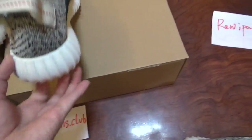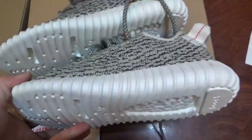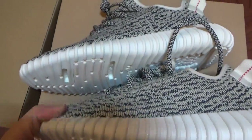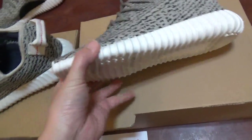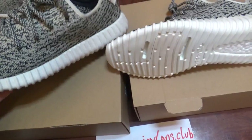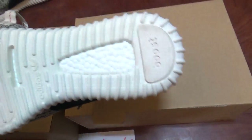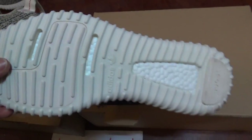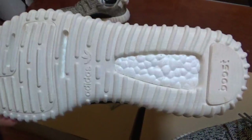Let me show you the midsole. About the midsole, I think it's almost the same — I think both are good. It's kind of hard to see the difference through the video because the color is almost the same. Anyway, for the final version, we've mixed it better. About the booster on the bottom, this is the last version and this is the final version.